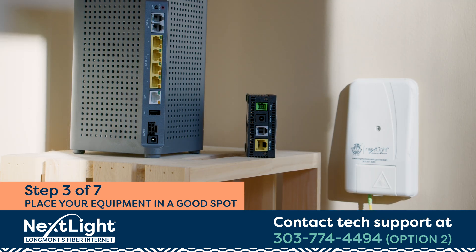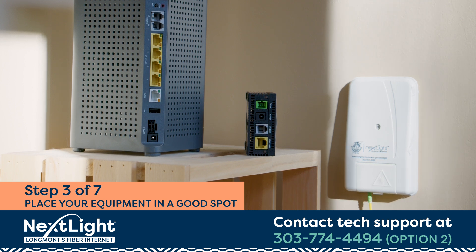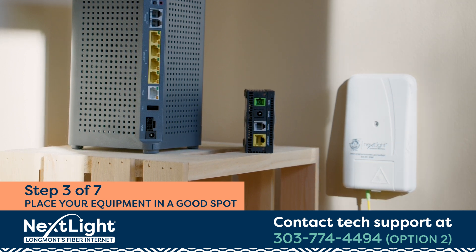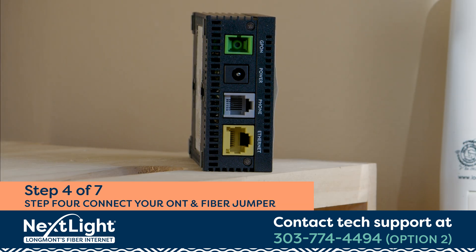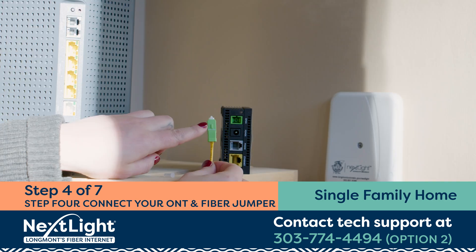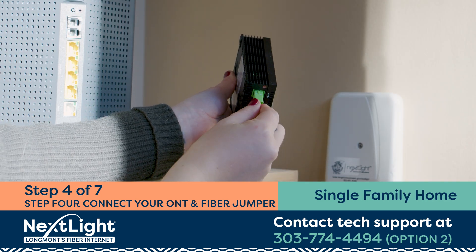Step 3. Place your ONT and router near a power outlet and within reach of the fiber jumper that you've just connected. Avoid placing your router in a cramped or closed space, on a carpeted floor, or next to other electronic equipment, like a television, that might cause interference. Step 4. Ensure your ONT is ready for connection by removing the plastic cap on the green GPON port. Take the yellow and green fiber jumper connected to the wall plate and connect it to the ONT. Make sure the notch on this end of the jumper is aligned to the slot on the fiber port and that the jumper snaps into place.